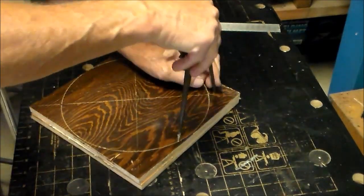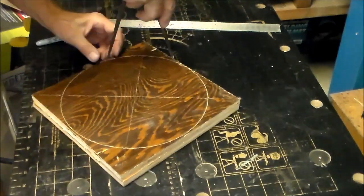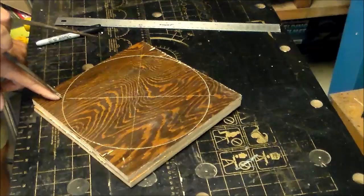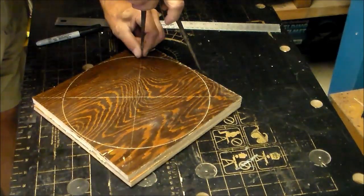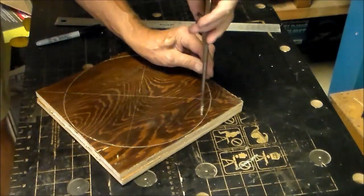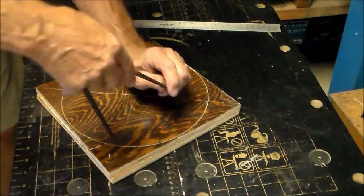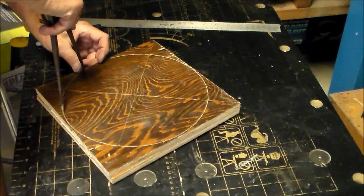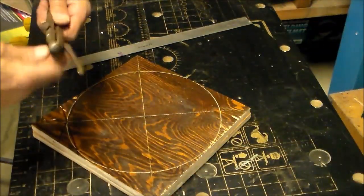Start from one of the lines of intersection and walk the divider around the circle, pressing a point where each tip touches. This will give you six locations. Now you need to have 12 points, so take the next line of intersection and do the same thing — walk the dividers around the circle. This hits the in-between points from what you just laid out.